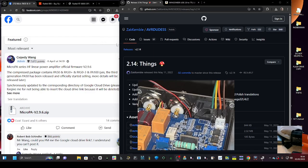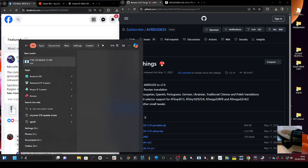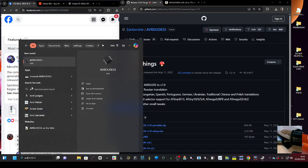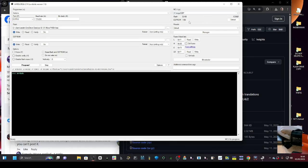Open up AVR Dude — run the zip, specifically the 2.14 portable zip at the top, and open it up. Start typing in your search if it's not showing. We ran this the other day with 1.91, but I was told to use 2.9.6. Make sure your COM port is set to 33 and the baud rate is correct.